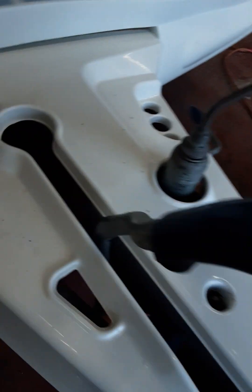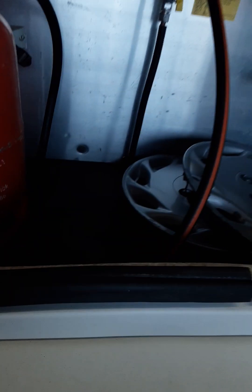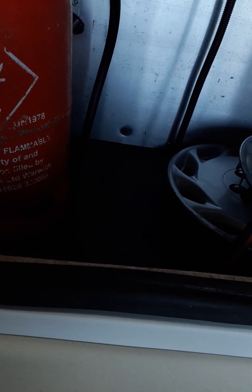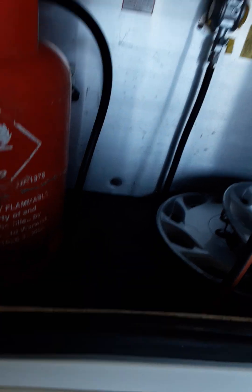You have your handbrake and your jockey wheel, and obviously you have your gas locker for storage, which holds two recommended 6kg butane or propane gas bottles.